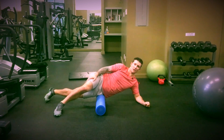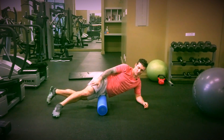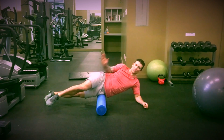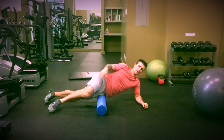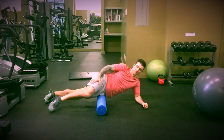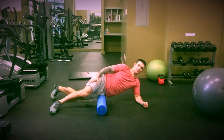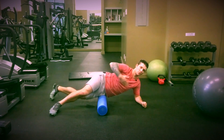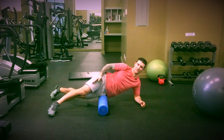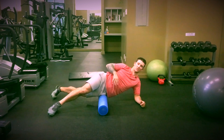Once you locate it, hang out here for a little time. Then we're going to start to move laterally across the foam roller — I call this technique spanning. We span across the muscle, and then we move into cross friction, which is moving across the muscle. We're pulling the muscle fibers apart, as the TFL is a long muscle, so we're pulling them apart by moving across.